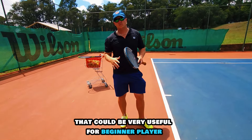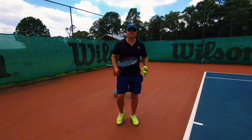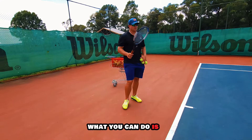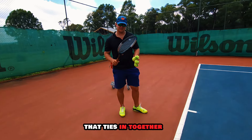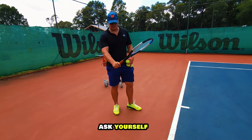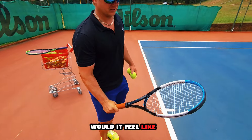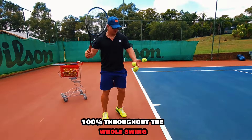That tool could be very useful for a beginner player struggling to imagine a top heavy racket. Now there's also the 40% drill I mentioned earlier. It ties in together. Grip the racket and ask yourself: if I had to grip this at 100%, what would it feel like? Then try gripping the racket at 100%.